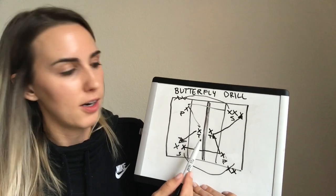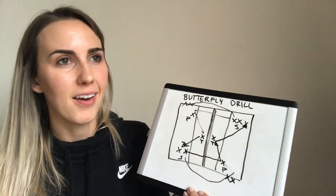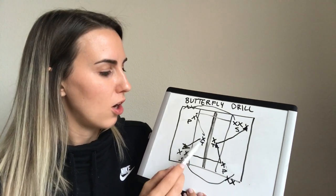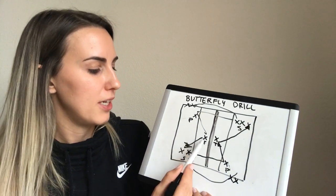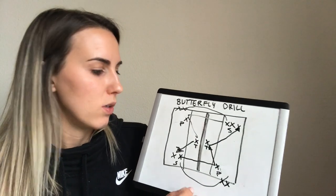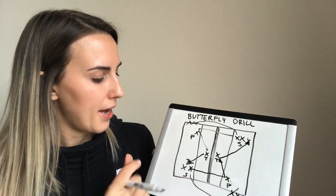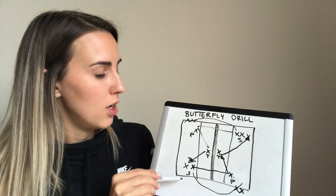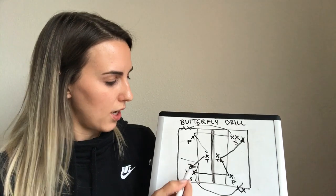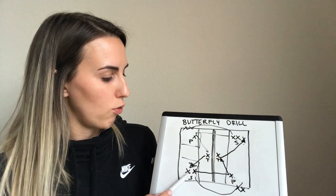For whatever reason, the target will oftentimes try to run under the net, so just emphasize that you're never running under the net for any reason — just follow the ball. The target goes and gets in the back of the line on the side that they started from. Run through this for about five minutes or so, and then what I like to do is have the servers and passers switch sides, so instead of serving from zone one, the servers will start serving from zone five to one instead of one to five.